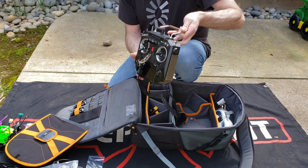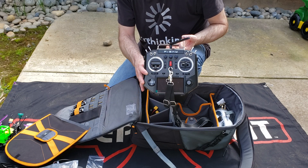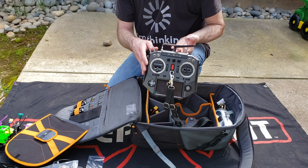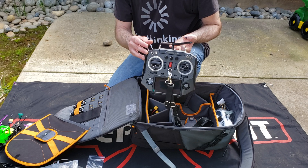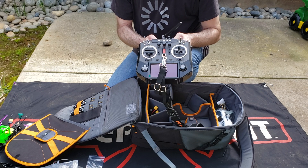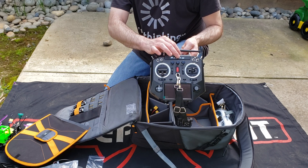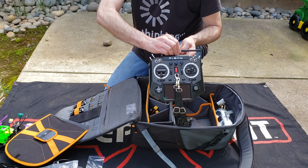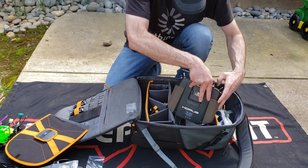This is the Horus X10S — that's the radio I keep in here, and it's my favorite radio. I do have the QX7 and X9D, and I'll be doing a review video comparing those with a Devo 7, which I also got — that came with the first quad that got me into this hobby, which was a Walkera F215. I love this radio other than it can't do the crossfire protocol natively, so you don't get that low latency. But other than that, it's a great radio and it fits right in here with no issues.